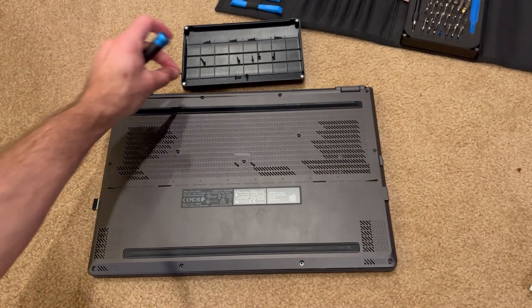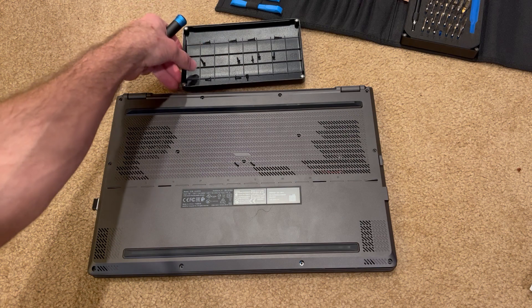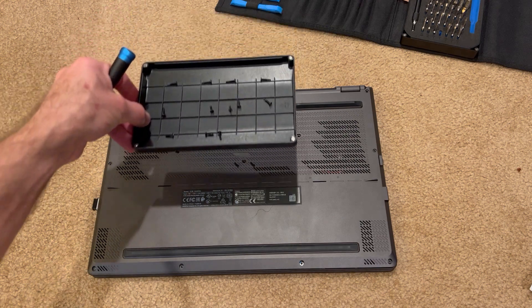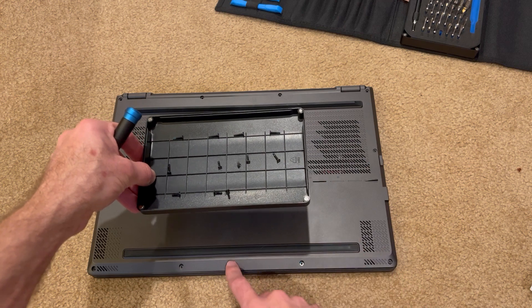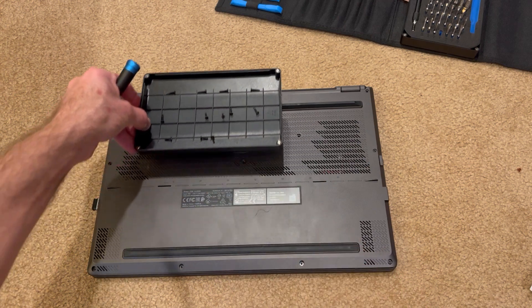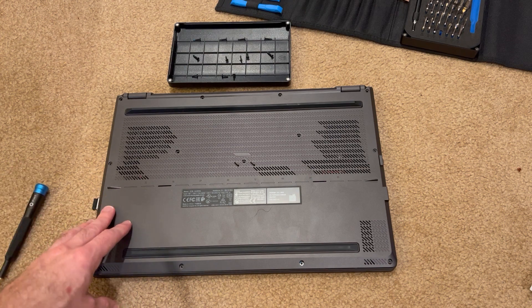Do note that there are a few different lengths. I recommend putting them on a tray and making sure you know where each one goes. I have them situated right to left, front to back, exactly how they are on the laptop, so I make sure I screw them back in at all the right locations.